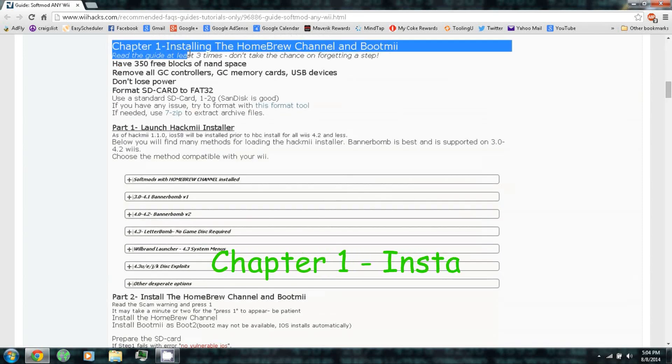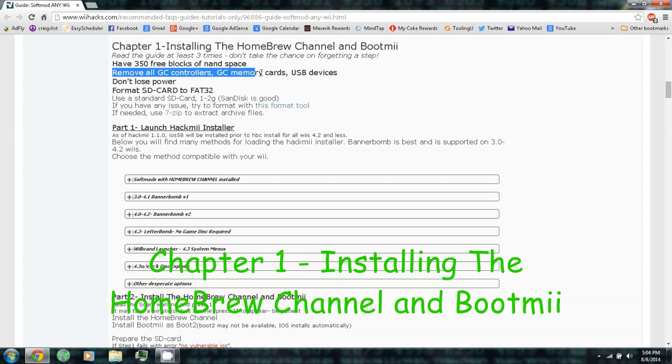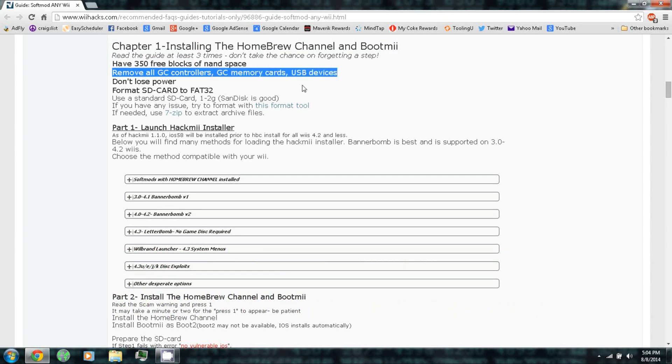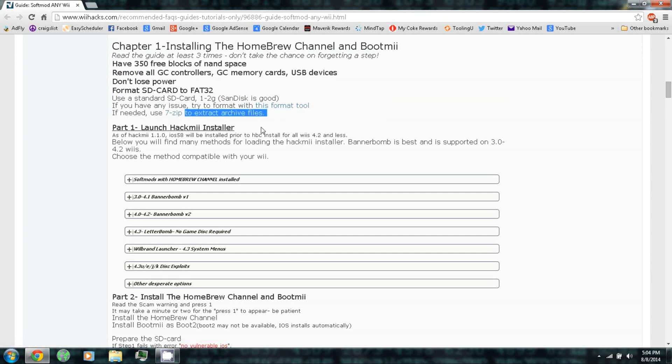Chapter 1: Installing the Homebrew Channel and BootMii. Remove all GameCube controllers, GameCube memory cards, and USB devices. Format your SD card to FAT32 and use a standard SD card, one to two gigs. If you have any issues you can try formatting with this format tool — there's a link. If needed, use 7-Zip to extract archive files.